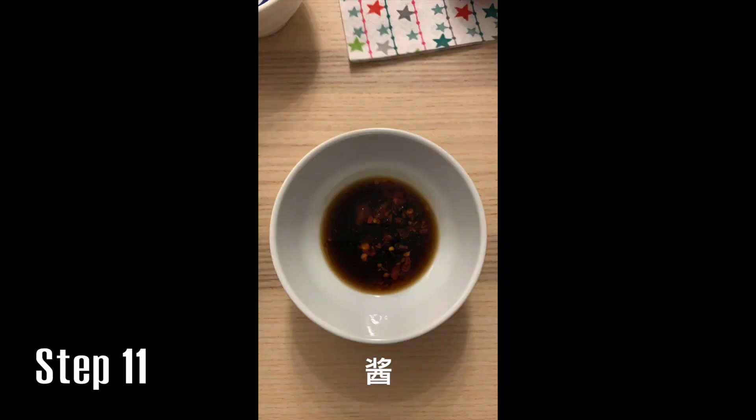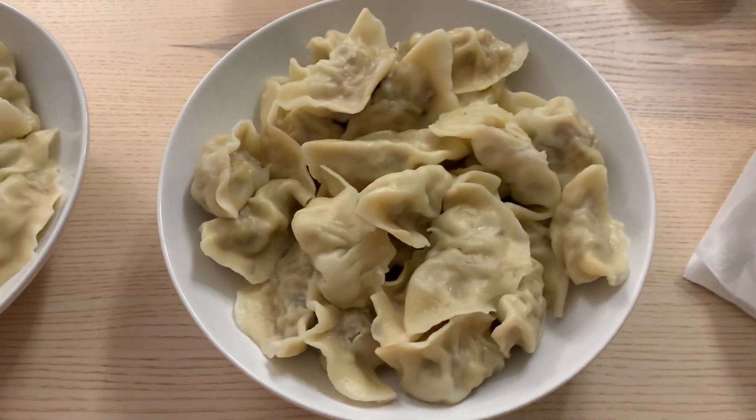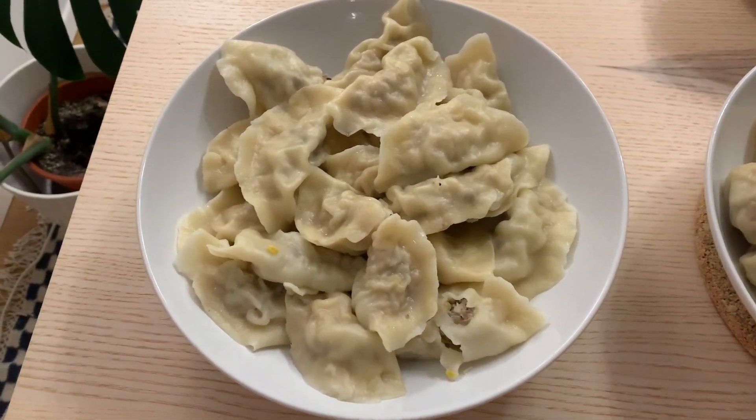When everything's done, you need to add your sauce. And finally, you enjoy it with your friends. The final product should look like this. Happy dumpling eating, guys — I hope you enjoy. Please comment, like, and subscribe if you like this channel, and see you next time. Bye!